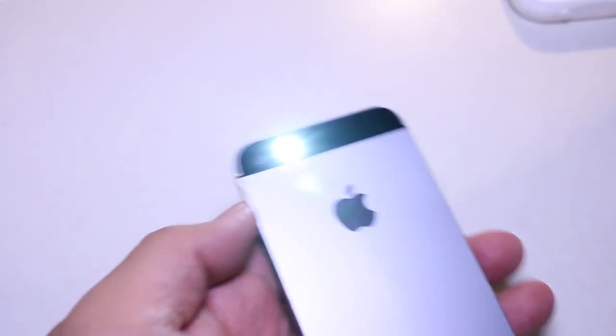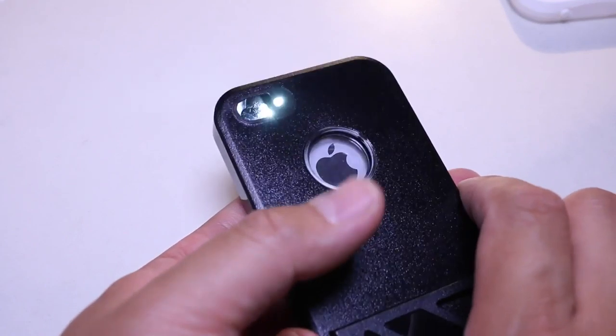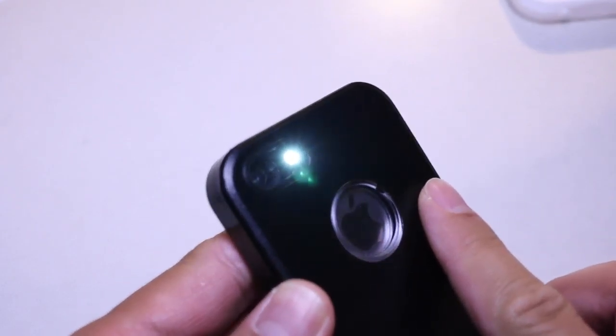The True Tone Flash on the back of your iPhone effectively becomes a True Tone spotlight. That weird pinhole is transparent and light does travel through it, but it really reduces how far your flash can shine — so flash photography is going to end up pretty weird.